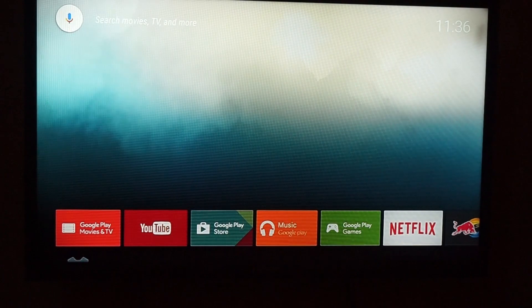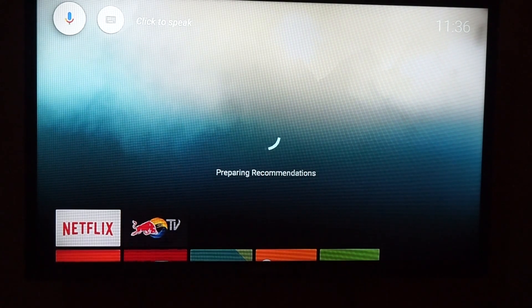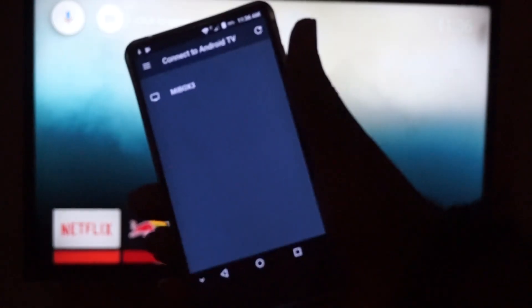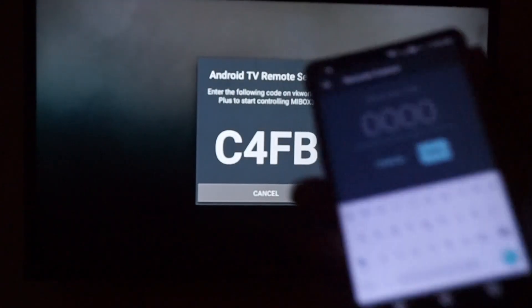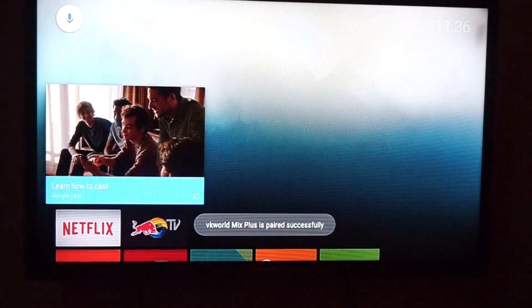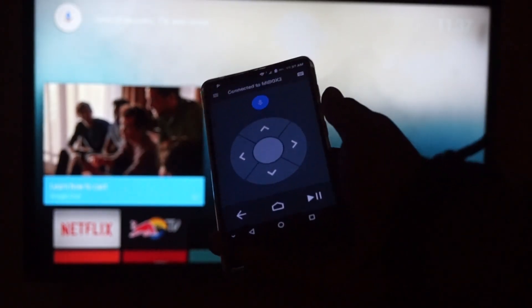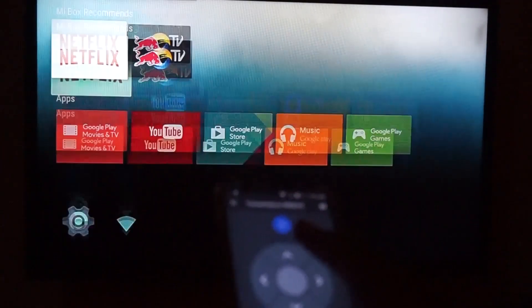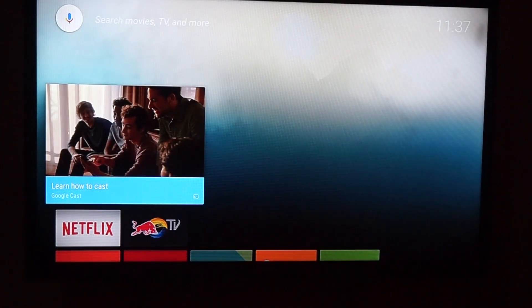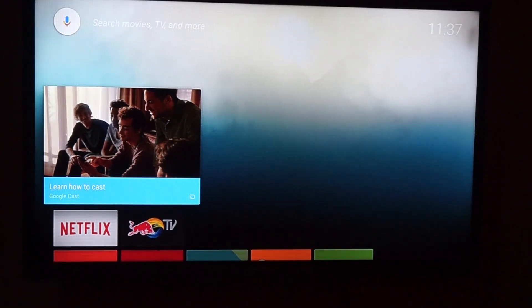That's it, it's completely set up. I also have the Android TV remote app here. I'm going to enter that code to connect, which means I can control the TV box with my phone if I don't want to use the Bluetooth remote. That's it for the initial setup — the full review will be out soon. Thanks for watching, please subscribe.